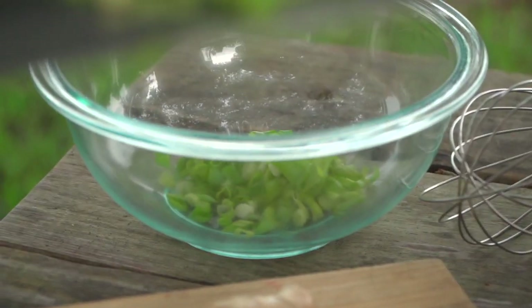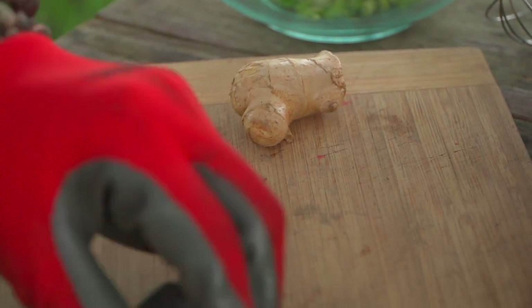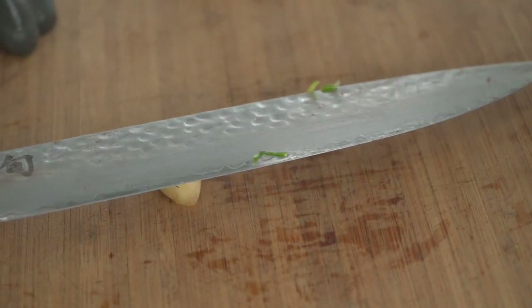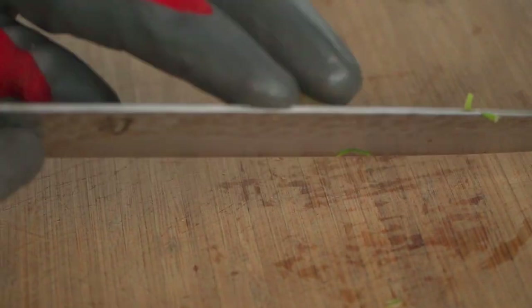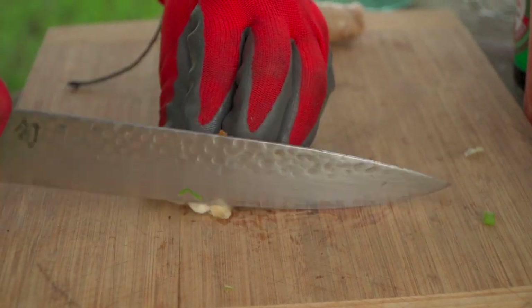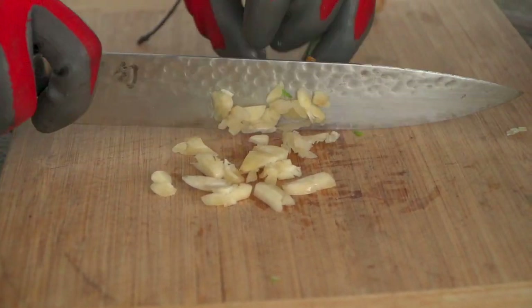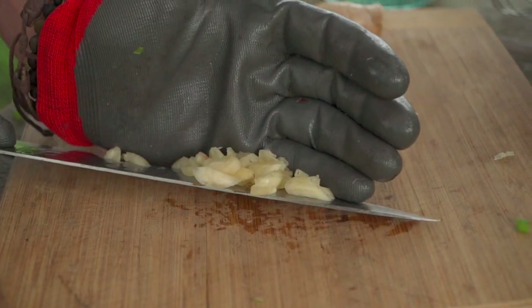It doesn't matter — the white pieces, the green pieces, just get it all mixed up in there. Garlic — I'm gonna put my knife down and give it a little pop, then group it up for a quick mince and into the bowl.